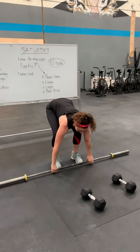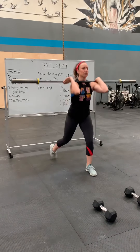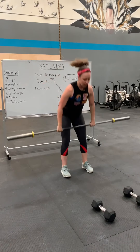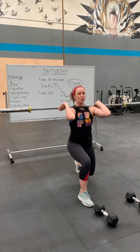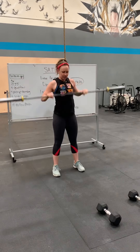Your barbell will look like this. Power clean. Lunge. Lunge. Push press. You can lunge forward if you like to — that is all right with me. There's barbell.